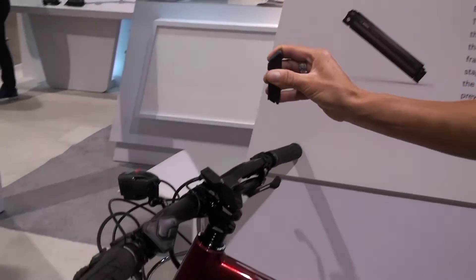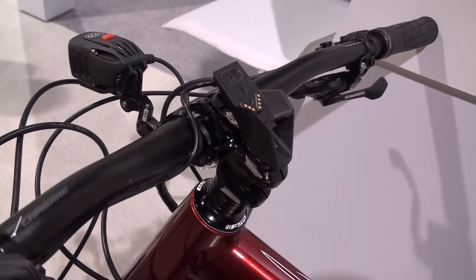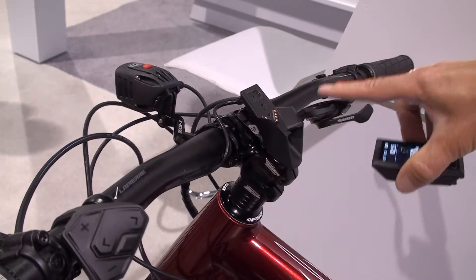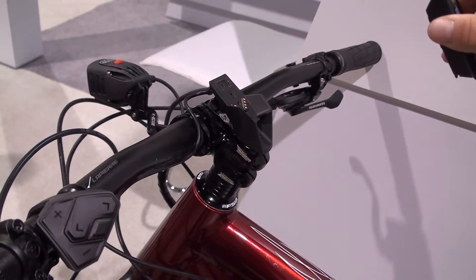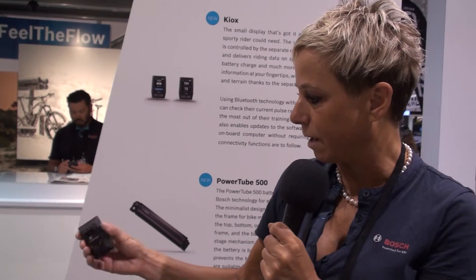What is also interesting is that what we deliver to the bike manufacturer is the display and this modular magnetic plate. The bike manufacturer can also optionally order the socket. We provide a socket, but they can also semi-integrate the Kiox into the stem themselves, providing a very nice integrative design.